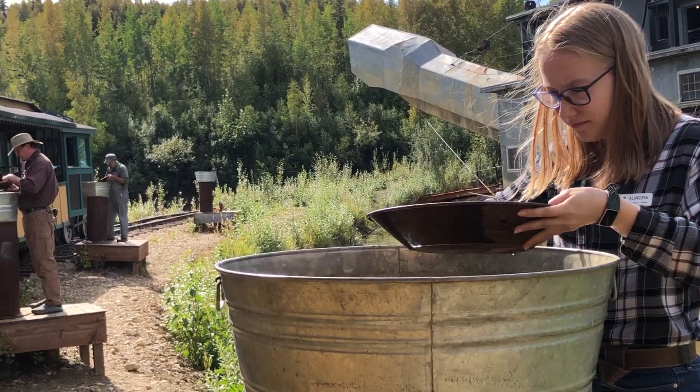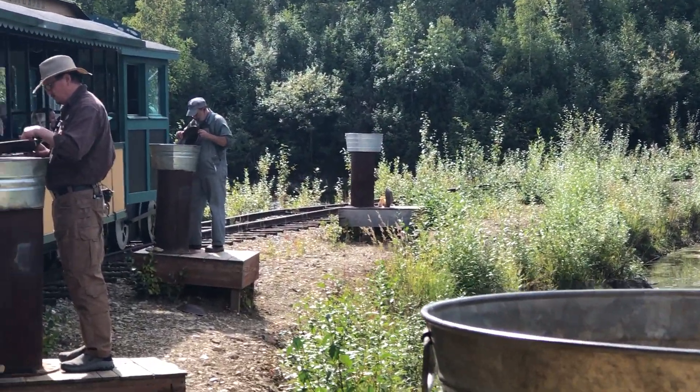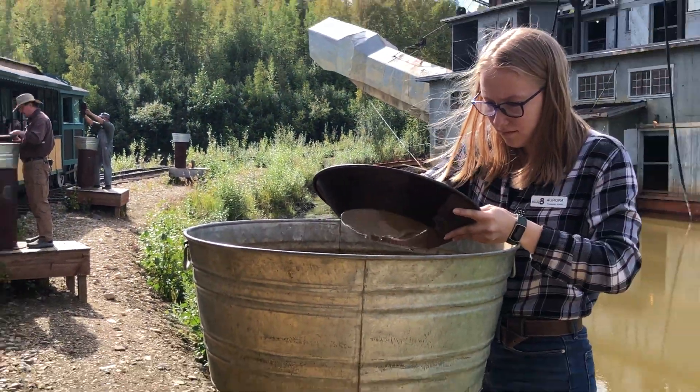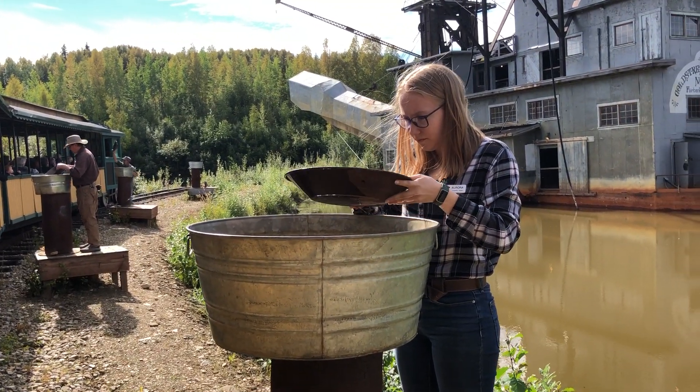That gold is heavy — it's on the bottom. It's the densest, heaviest thing in this pan, so it's going to be the last thing you see. Eventually all the light sands are going to rinse off of it, and the heavy gold remains behind. There's your pay — that's what we call brand new money.